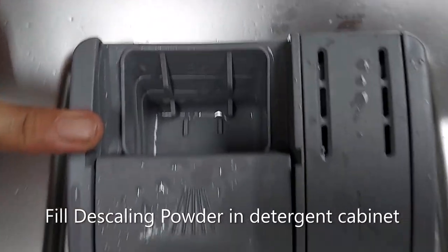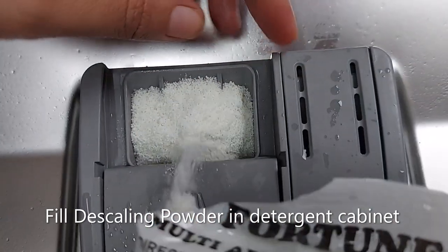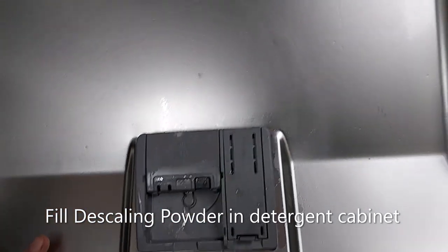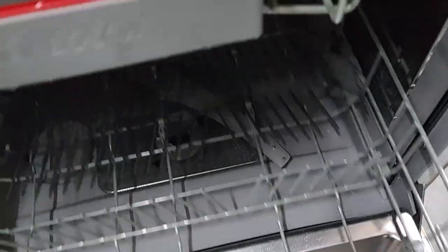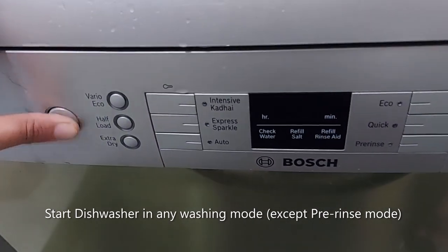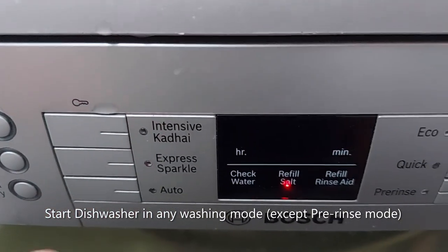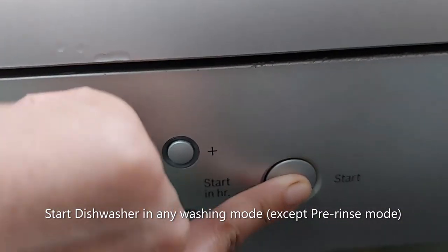Now I'll fill the detergent cabinet with descaler powder and close the lid. My dishwasher is ready to go through the descaling process. I'll sprinkle a little powder all over the inside of the dishwasher as well. Now it's ready. I'm going to run the descaling in auto mode, which will take 1 hour and 20 minutes. Now I'll start the descaling.